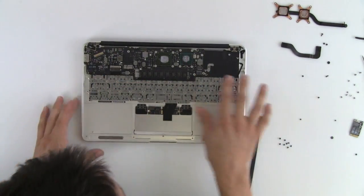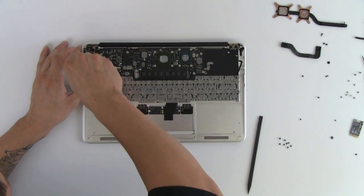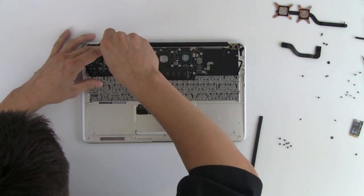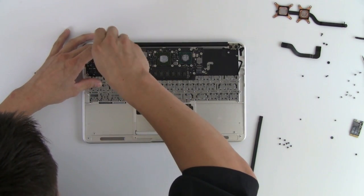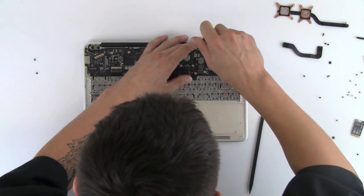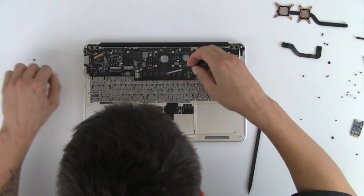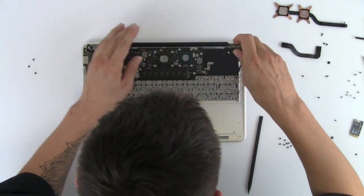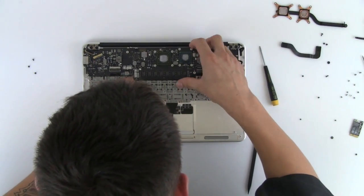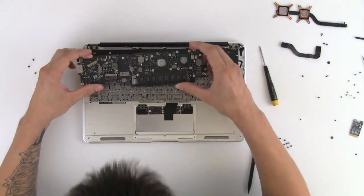Next we're going to take out the logic board. And there's your logic board.